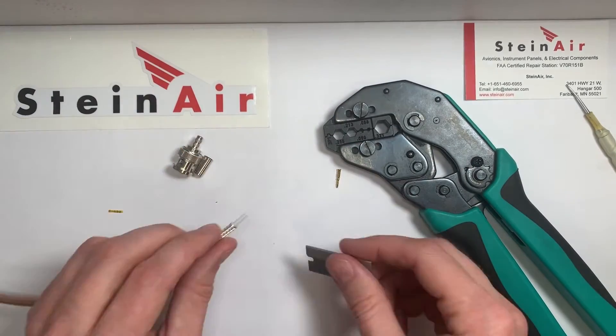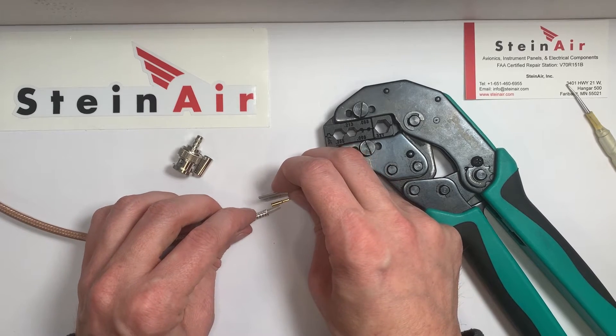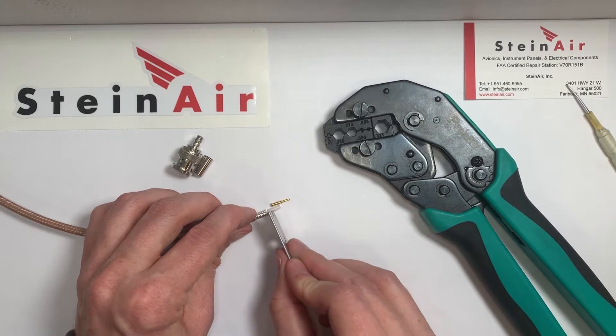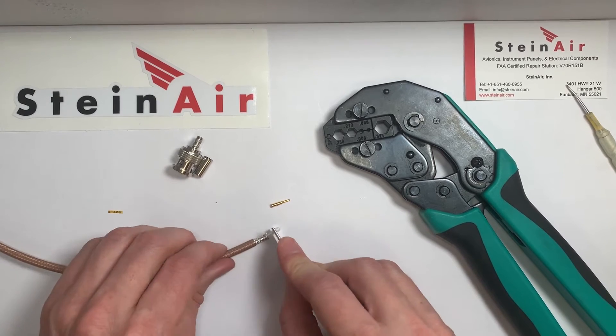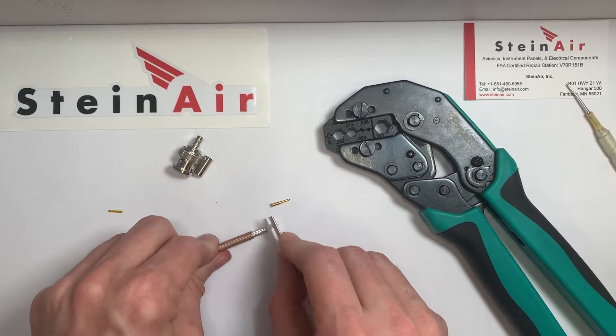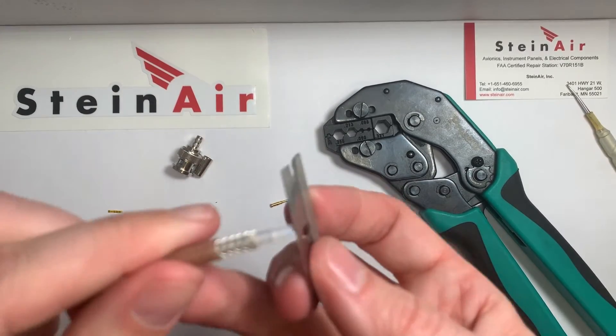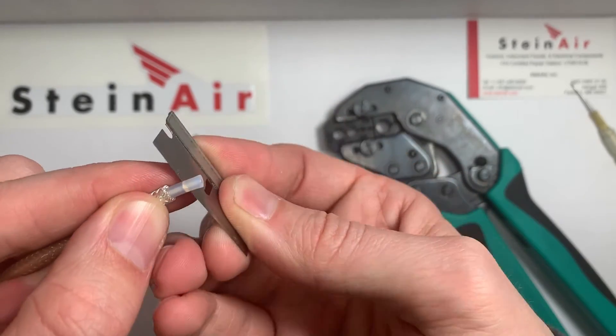I'll grab a razor blade. I'll look at about how deep I want to go, make my mark, and then I just push down the razor blade — I'm just pushing down. I'm not sawing it or anything like that, I'm just pushing down and chopping off the tip of this core.